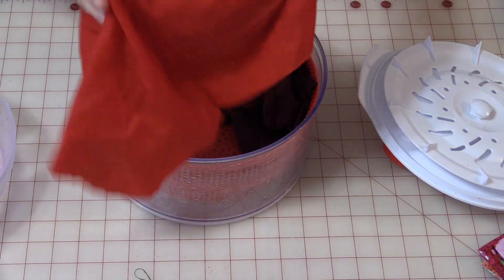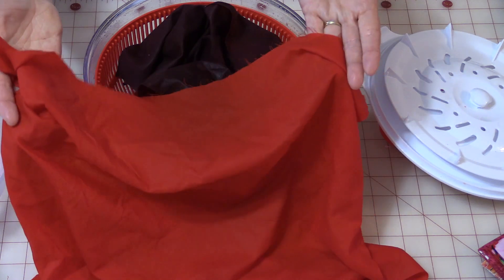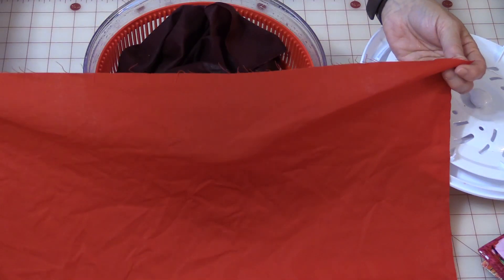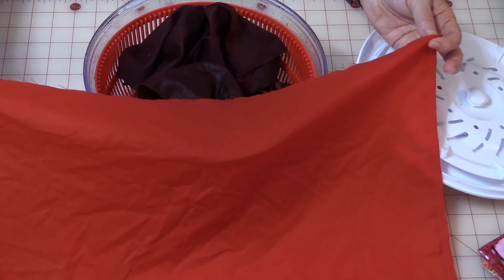Here's the fabric coming out and you can see there's barely any water in it at all. So now you can take this fabric and hang it on the line to let it finish drying, or just lay it out to dry. It won't take long and you're going to be able to iron it still just slightly damp and it'll look just like new.